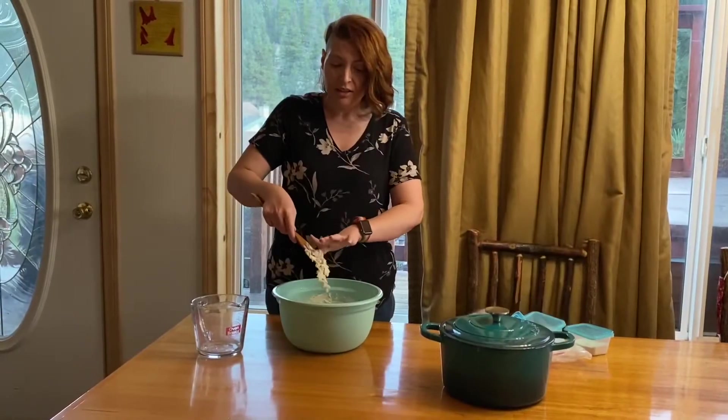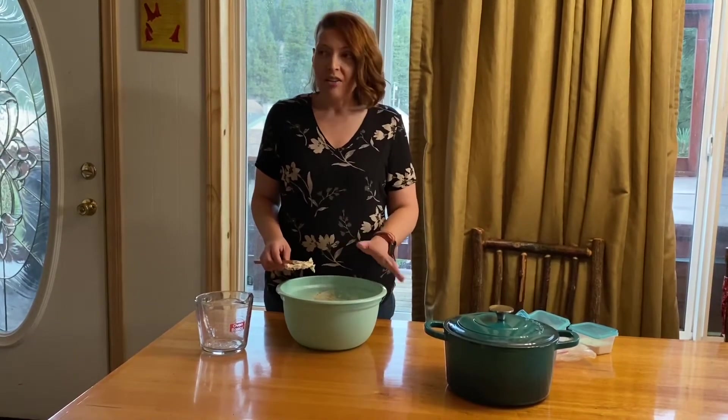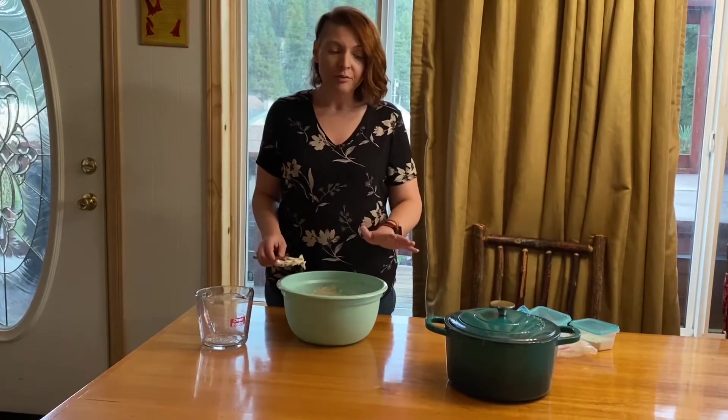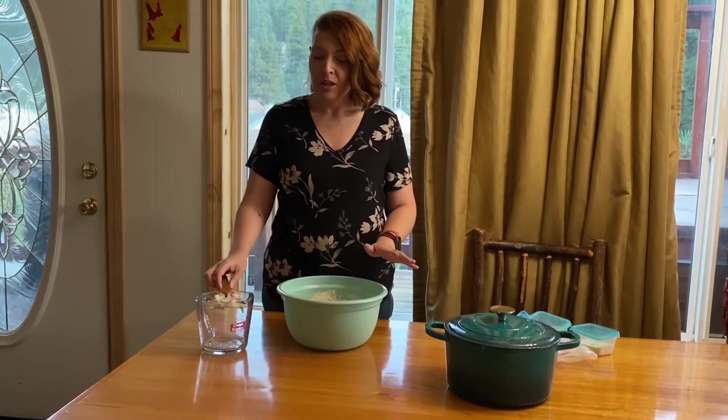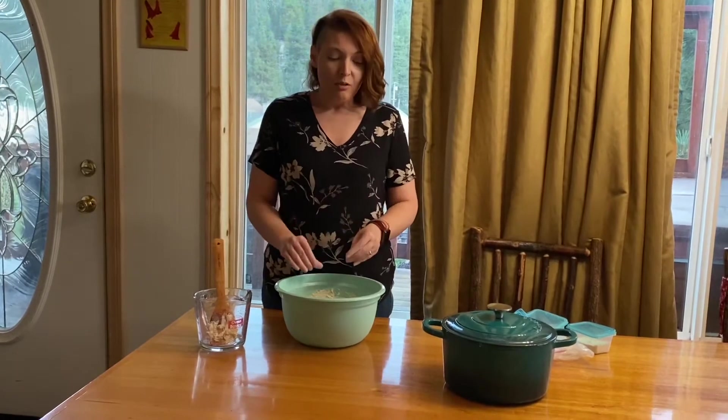Now that that's mixed up, I'm just going to cover this with cling film and leave it on the counter in the kitchen — not in the sun, just covered with cling film or a cloth. You're going to leave it overnight for 12 to 18 hours; you can leave it up to 24 hours. Then we'll come back and see what it looks like tomorrow and bake it. We'll see you then.